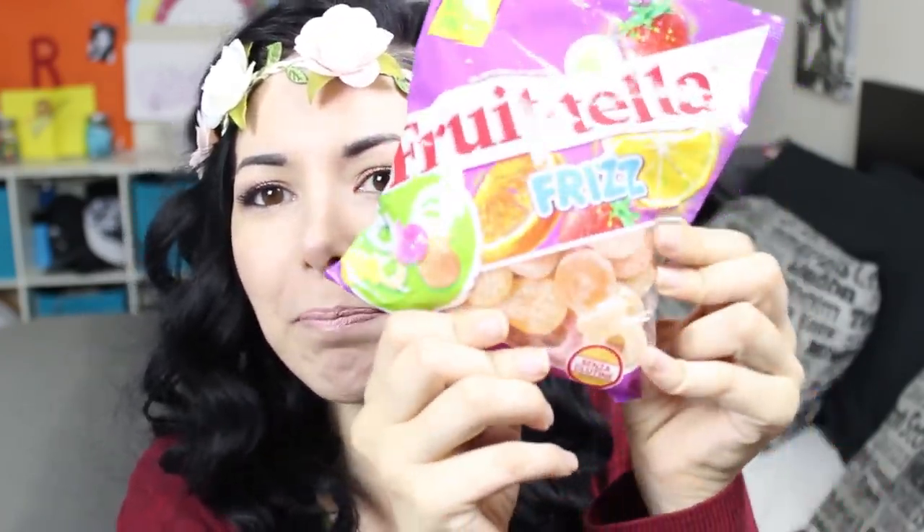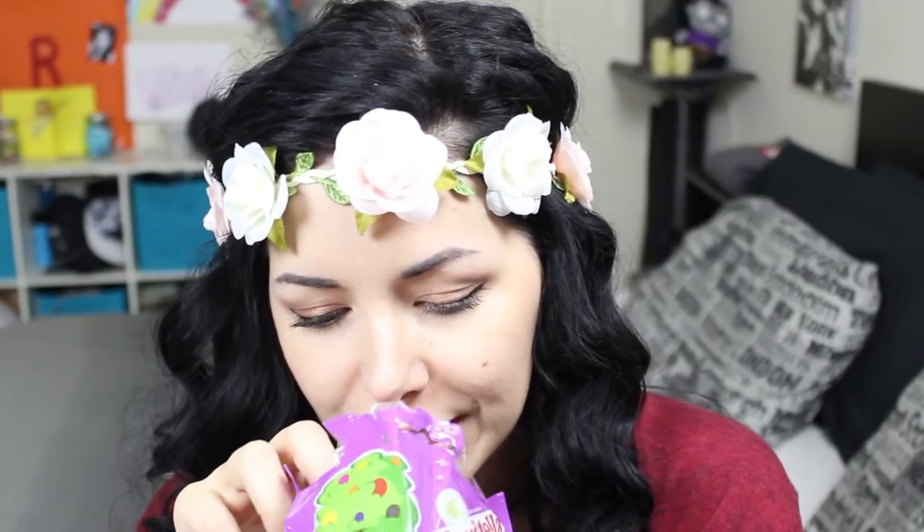I'm going to start with this candy that you guys gave me in one of the meet and greets. I'm going to start with Frutella Fritz with fruit juice, and these are in the shape of a pacifier. They smell like strawberries and oranges.